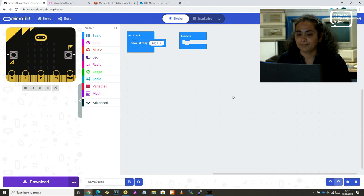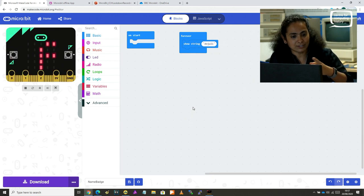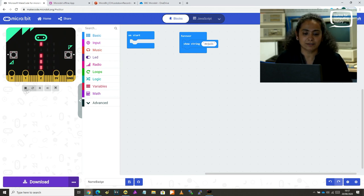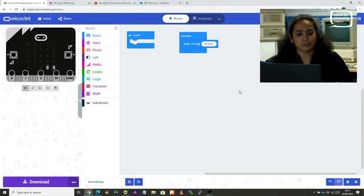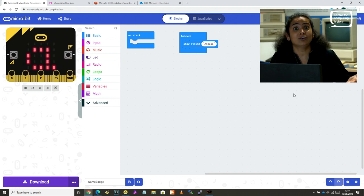That's where the forever block comes into play. I'm going to drag the show string and drop it within the forever block. Look what happens — it scrolls my name, and then scrolls it again, and it keeps scrolling until I press the stop button. If you want to restart the simulator, you press the play button again. So that's your name badge — that was pretty simple!